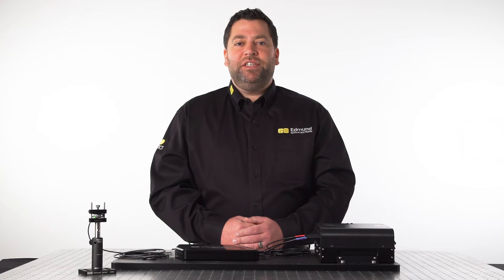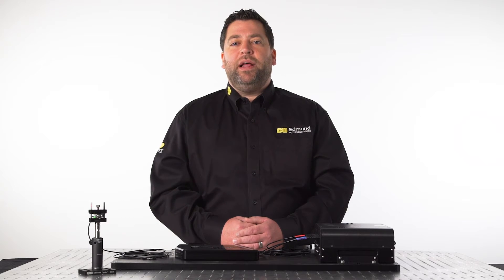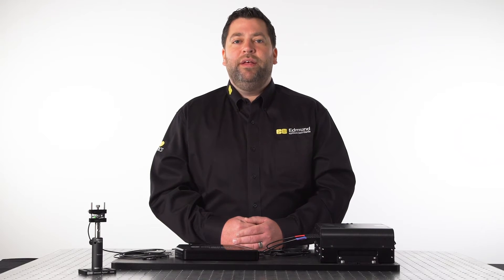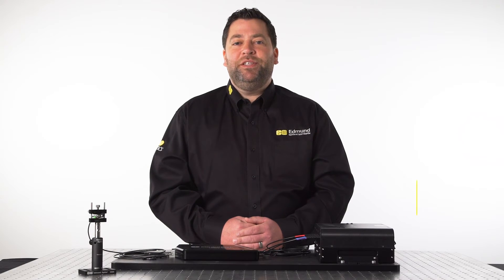Many advanced microscopy applications often require multiple lasers illuminating a sample at the same time. One way to achieve this is by coupling the lasers into a single fiber to utilize a microscope's fiber input. The Coherent Galaxy laser system makes that process easy. Hi, I'm Aaron O'Donnell, product line engineer at Edmund Optics, here to go over what's included with the system and how it operates.